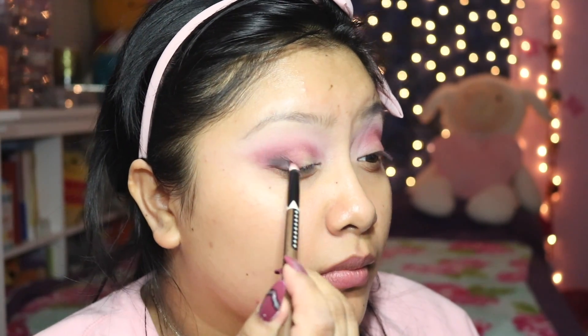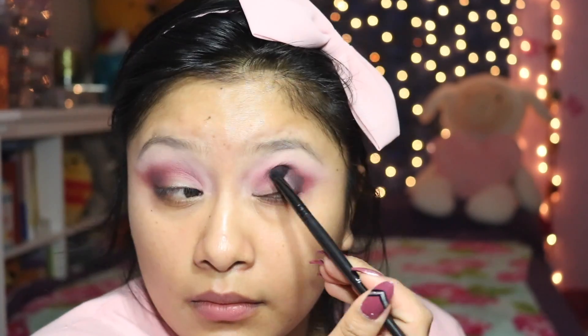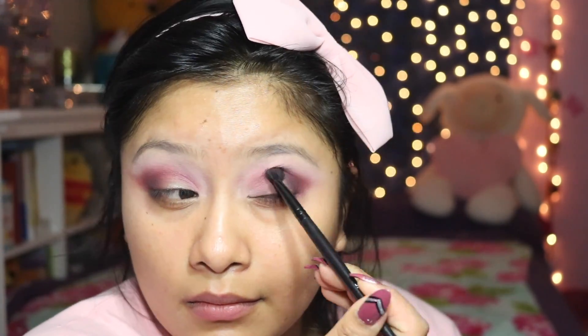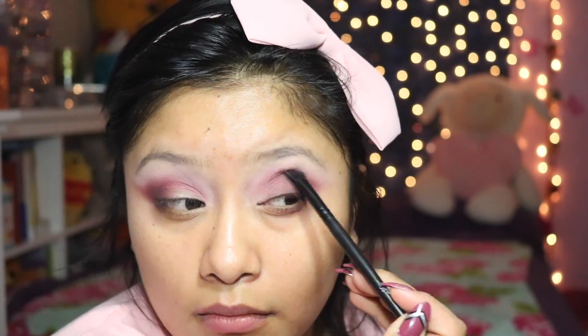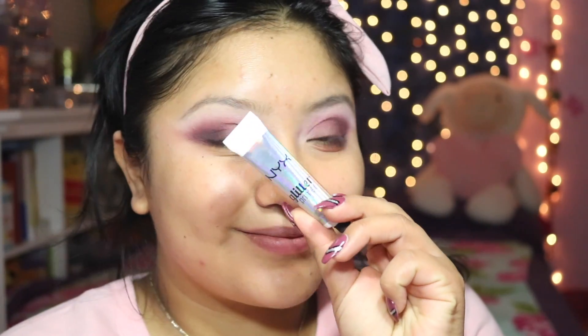Next we're going to add a little bit of this dark black shade and just apply a little bit to the outer V. The end result doesn't really look like I have a black shadow — I even forgot about it until doing this voiceover — because I blended it out really well with this ELF crease brush you see on screen. Using this brush I was able to smoke it out, so it looks like a very dark cranberry shade and not so much a black.